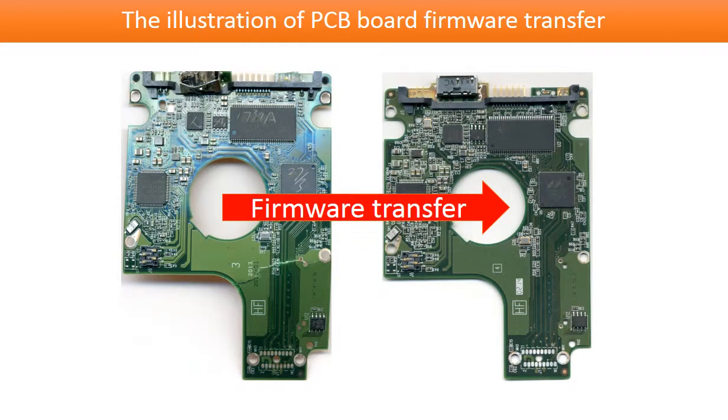This picture illustrates how the PCB board firmware transfer works. On the left-hand side is the bad PCB board. On the right-hand side is the good PCB board. We transfer the firmware from the bad PCB board to the good PCB board.